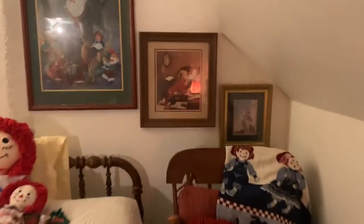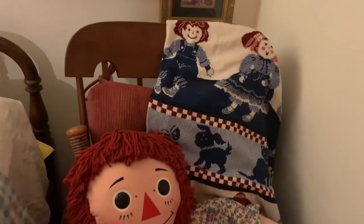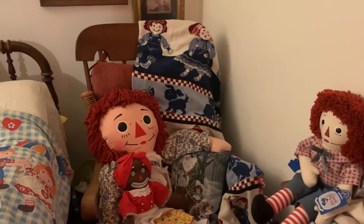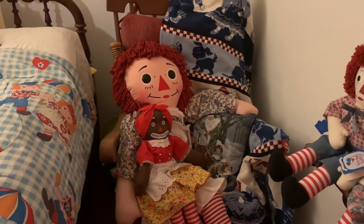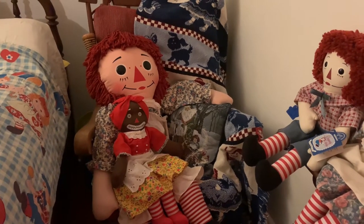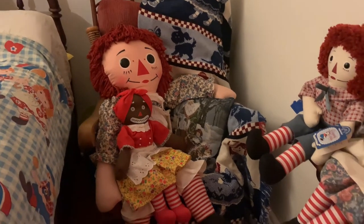Up here on the wall, I know there's some reflection and I'm sorry — it happens. But these are some different photos. The rocking chair here was bought for me when I was a child — I'm not going to tell you when that was, but anyway, it's old. The big Raggedy Ann here is the one I was in search of that I actually have an unboxing video for. She was given to me as a child in the 70s, so she is old.